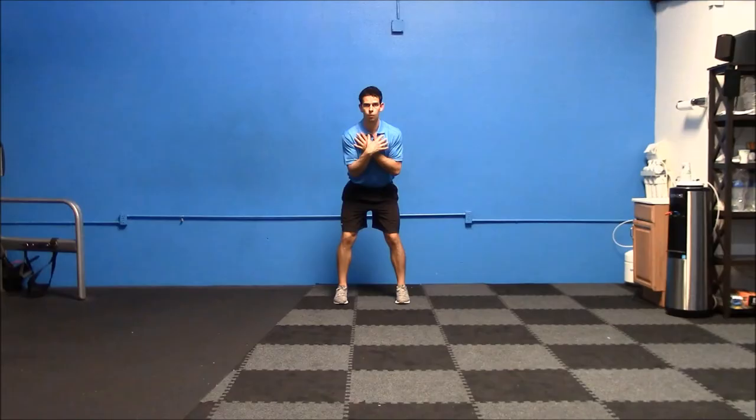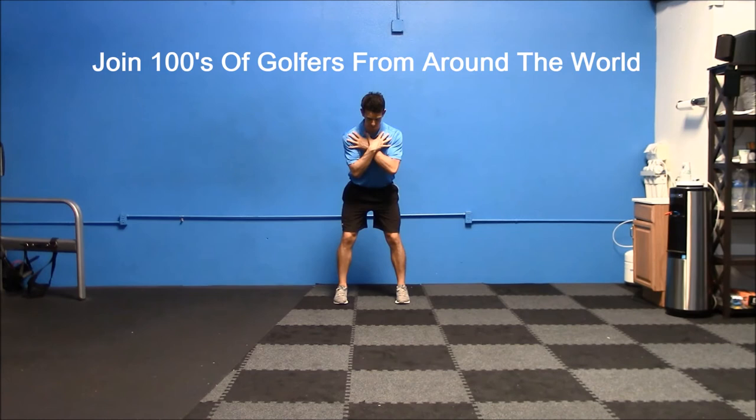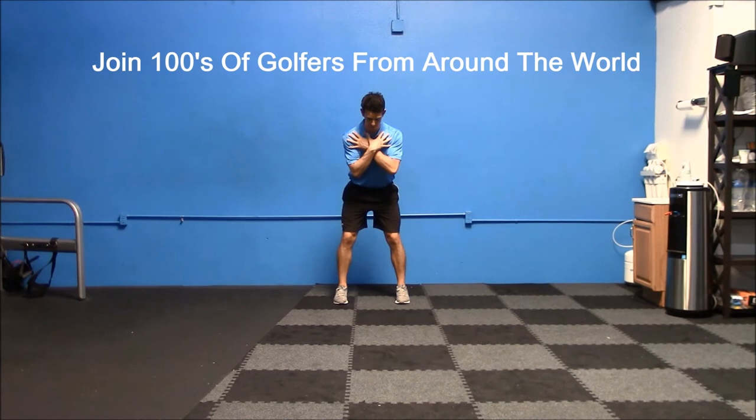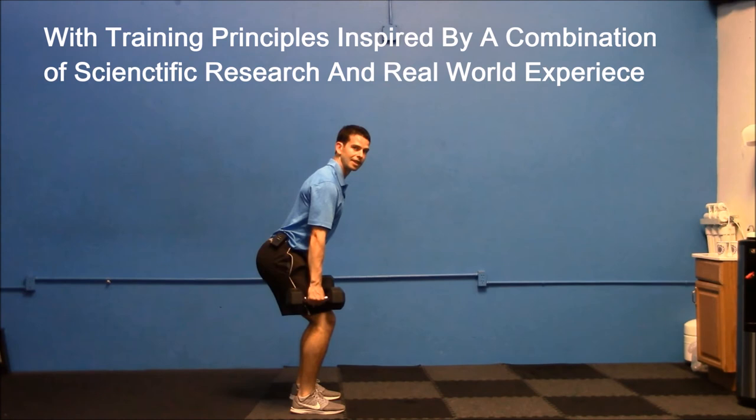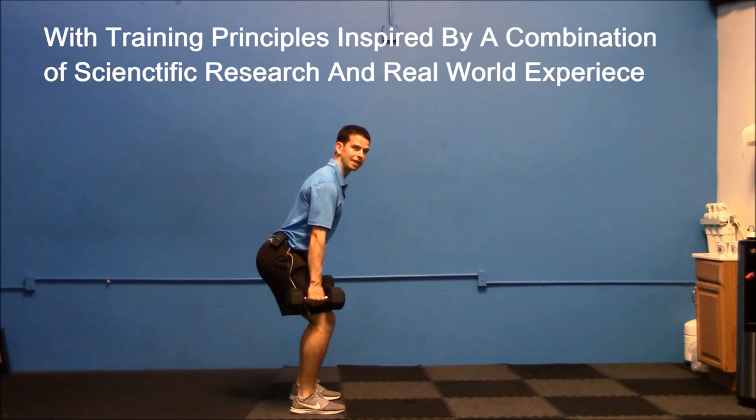We're going to keep our upper body square and rotate our hips — hips going one way as much as you can, pause for a couple of seconds at the end of the range of motion, drop under control, with a little bit of flexing at the knees and hips, and then prepare to come up.